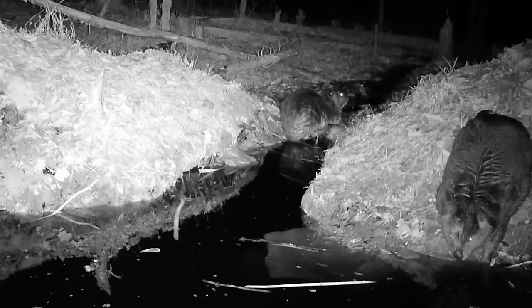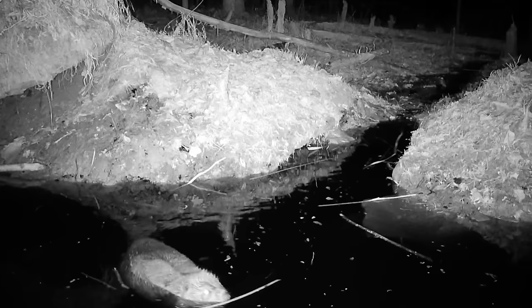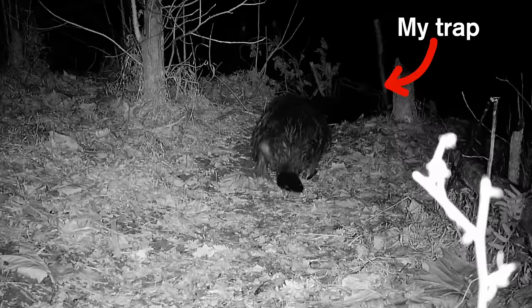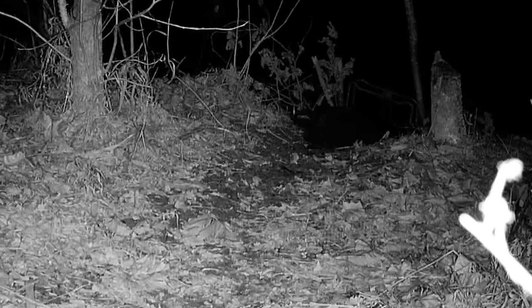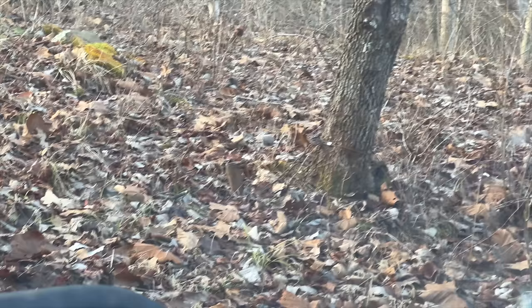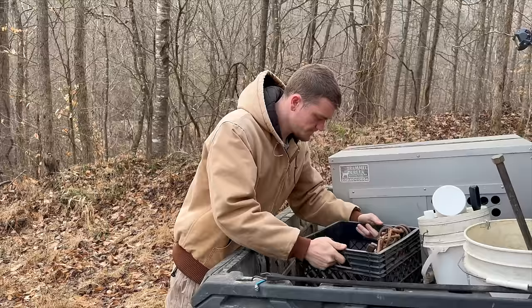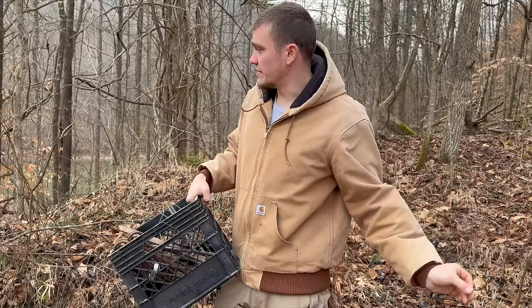Later that night, beaver activity was super high. Just from what I have on my trail camera, I'm estimating we're dealing with anywhere from four to six different beavers at this pond. With the beaver activity being so high, I was pretty hopeful that we at least caught something. Our objective is to eradicate the beaver problem, so even if we catch a couple, we've still got to keep on trapping.